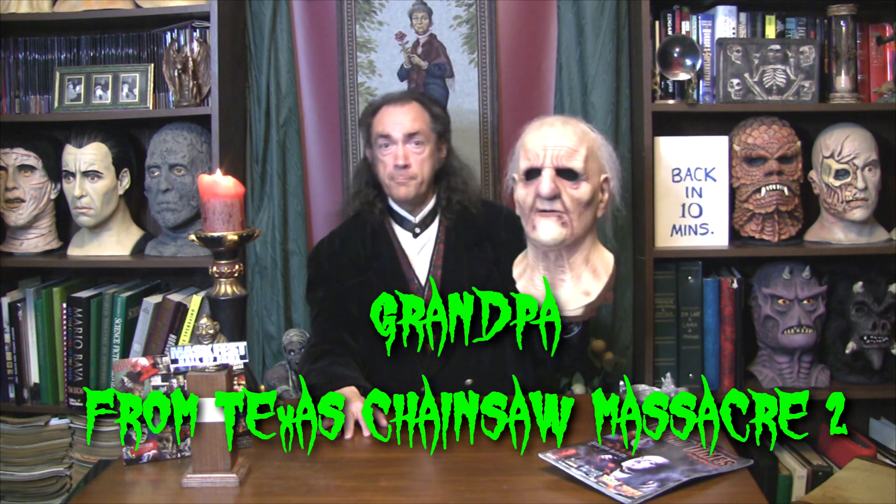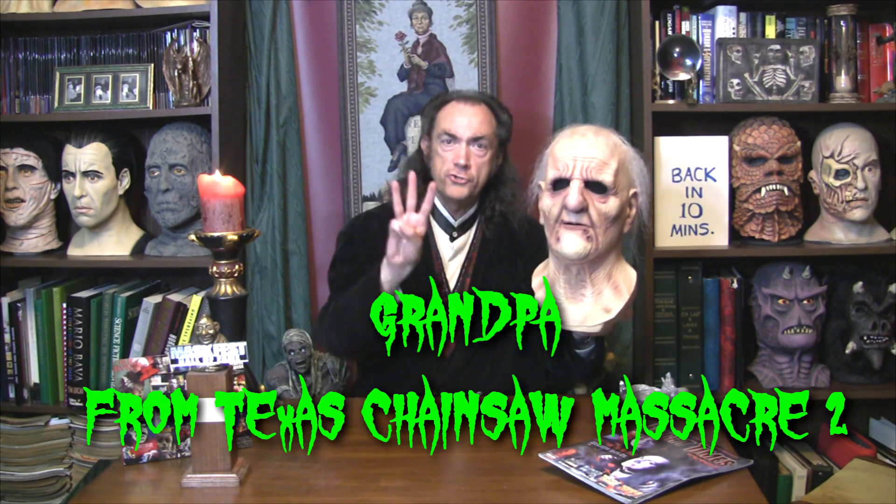Let me check — is that... what does it say? There was a tag on this one. What did it say? Oh, it said something different. Okay, start again. Today's mask is called Grandpa from Texas Chainsaw Massacre 2.